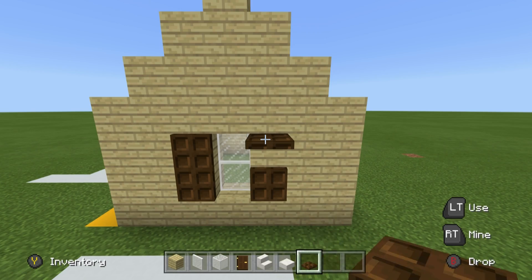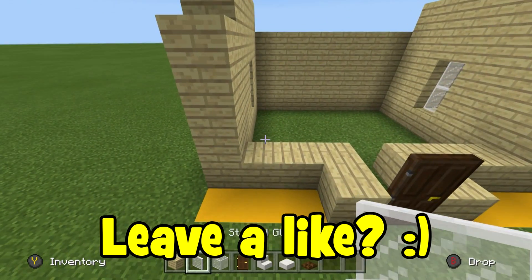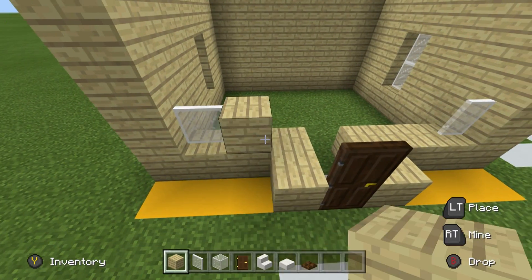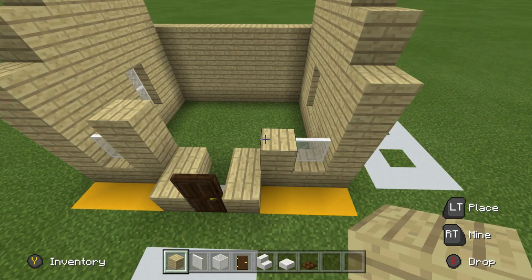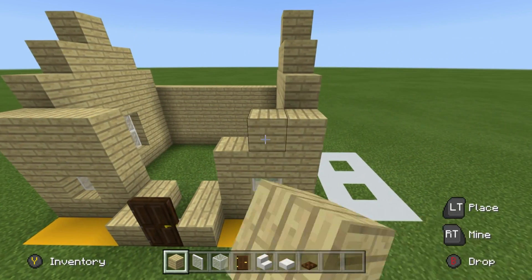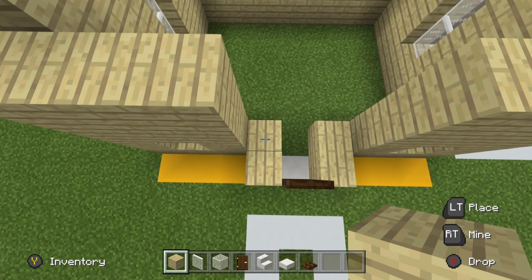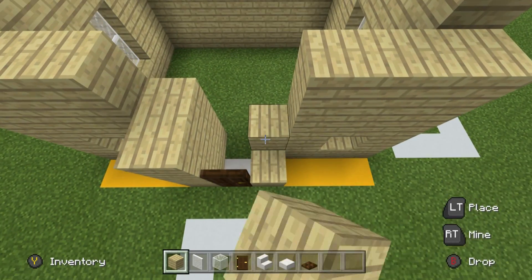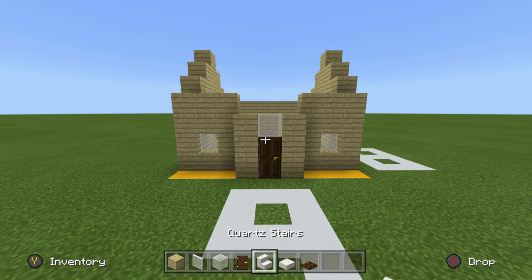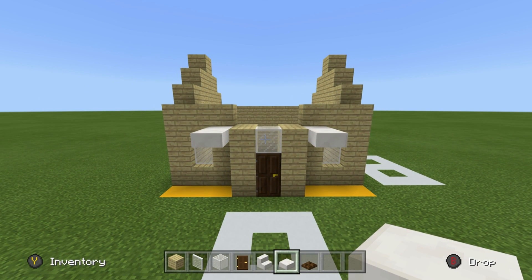For the front of the house, place a white stained glass pane in the corners of the front left and front right sides. Place birchwood planks left and right of those glass panes and extend those planks upwards, then back to the outside walls. Add another row of birchwood on top to even the height of the front of the building. Add birchwood planks left and right of the door — two rows on each side — and place a glass block above the door. Then place quartz slabs left and right of the birchwood planks at the top of the door and extend the quartz slabs outwards one row to create a small overhang.